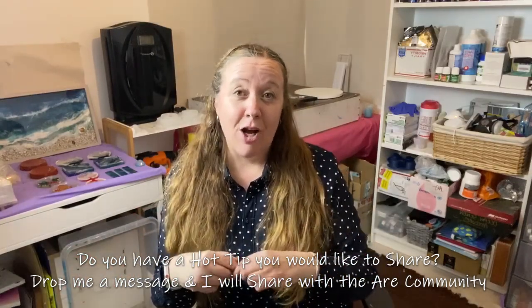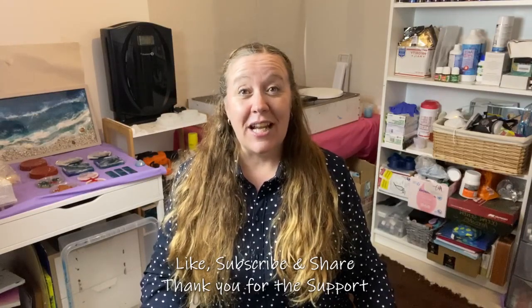Remember, if you've got a hot tip that you would like me to share with the art community, drop me a comment or send me an email and I'll do my best to help get that voice out there — because we are an art community that's there to support each other. Anyway, I'm getting off my soapbox. Thank you for coming back and watching Sharon's Hot Tip and I'll see you on the next video.